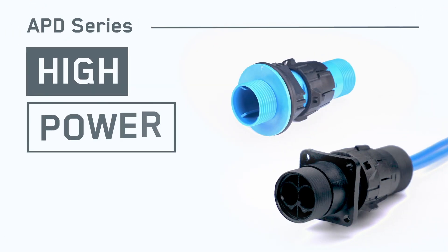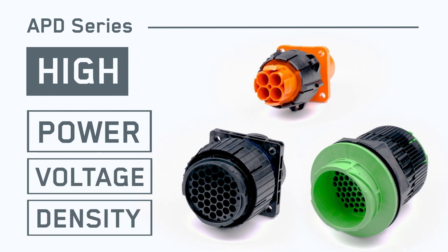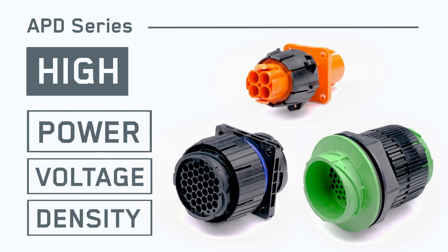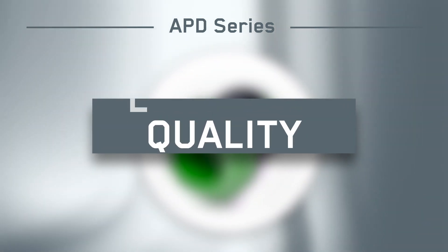From high power, low pin count solutions to high voltage and high density solutions, APD has you covered. Whatever the variant, APD delivers reliability, quality, and low cost of ownership.